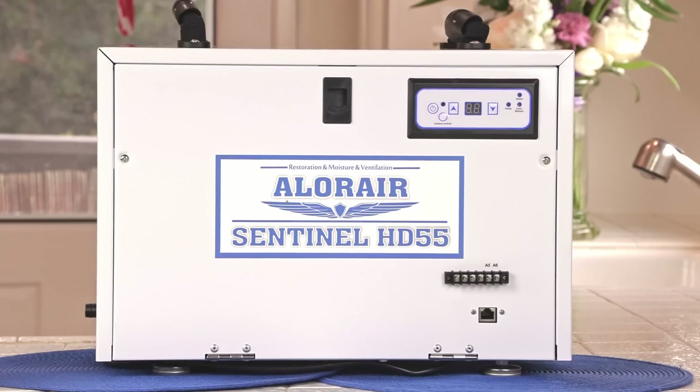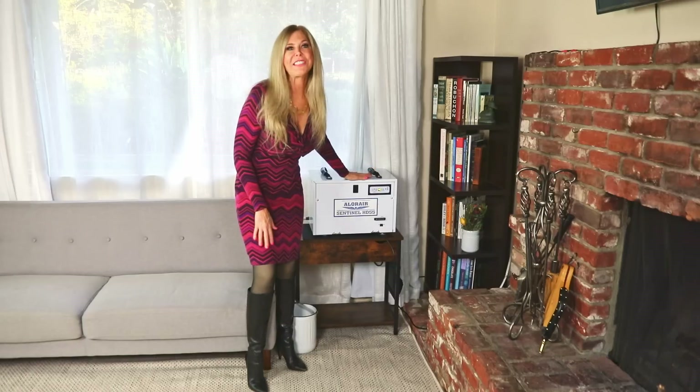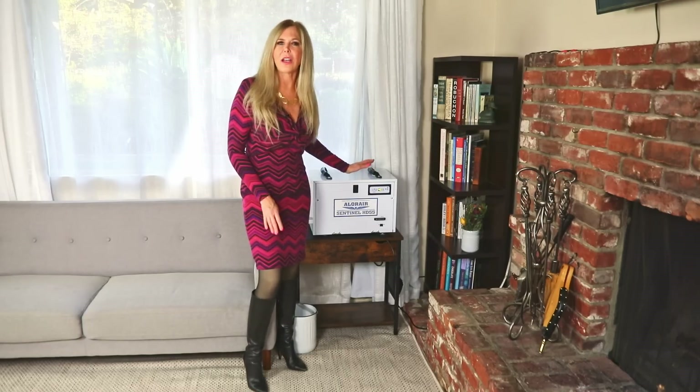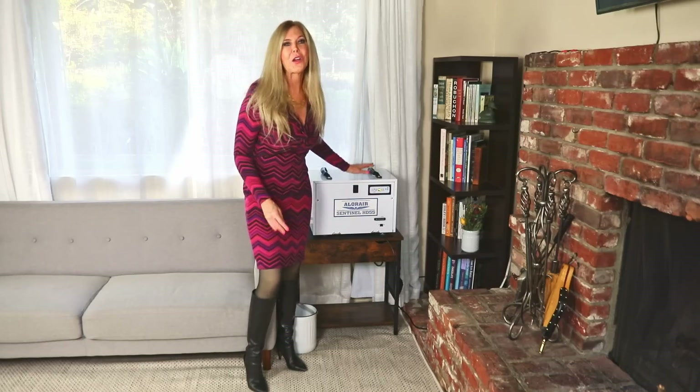Hi, I'm Rebecca Brand. This is the Aloe Air Sentinel HD55 Dehumidifier. I'm using this dehumidifier in my home, but it is industrial strength. Aloe Air makes a whole line of dehumidifiers and this is versatile enough to use in your home or other places.